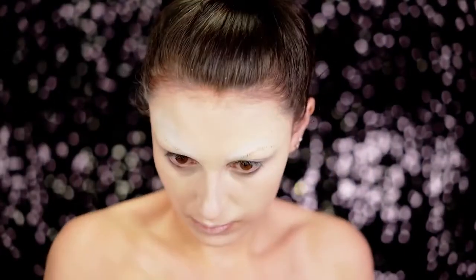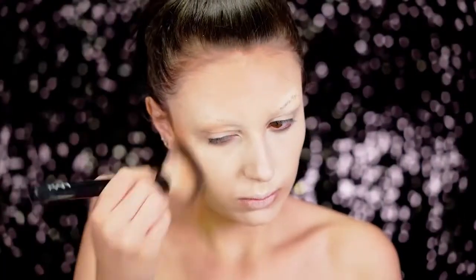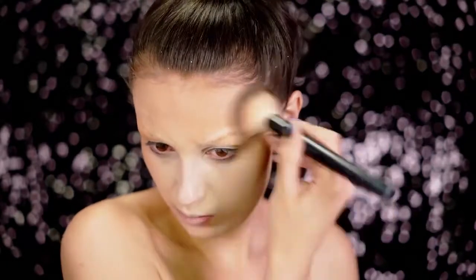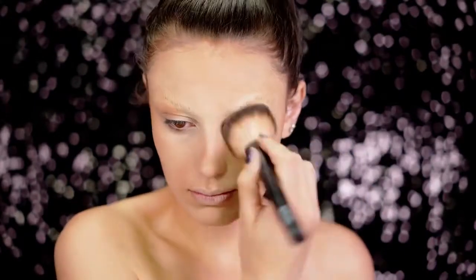Next I'm going to be powdering up the brows using the MAC Cosmetics white face powder, which I absolutely love, and we're going to be using this a lot throughout this look. Next I'm going to be going in with a medium bronzer just to warm up the skin and add some patchiness. I'm applying this to my face and also my body.